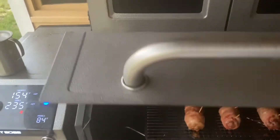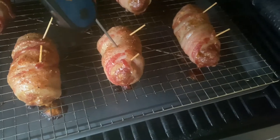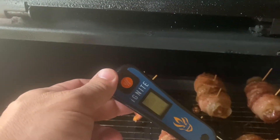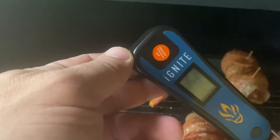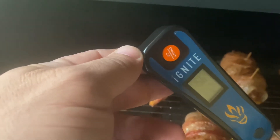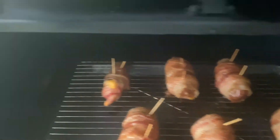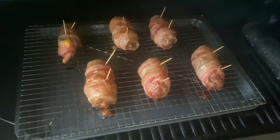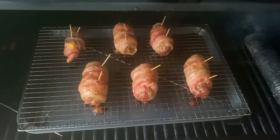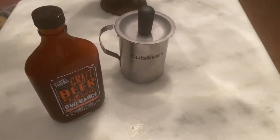So it's been two hours — let's go ahead and check these out. They look great. Let's check the temperature. We're sitting about 160 to 165 degrees. That's about where I want it to be. So now I've got my barbecue sauce, and I'm just going to lightly coat all of them. Then I'm going to crank the heat up to about 400 degrees and let her sit for maybe 10 more minutes.